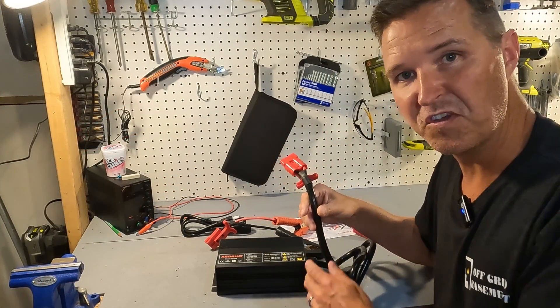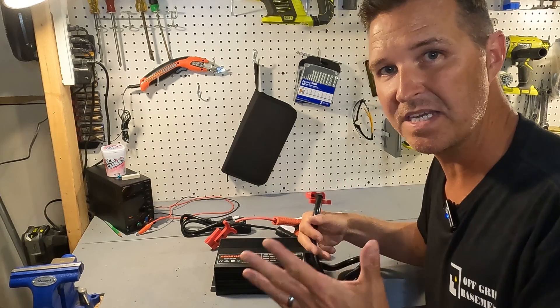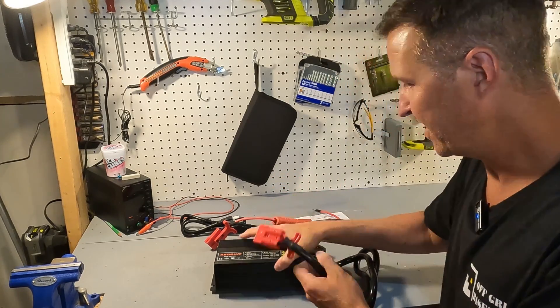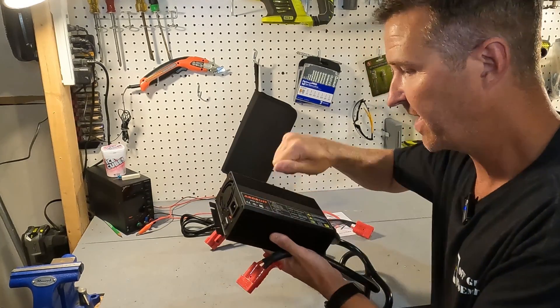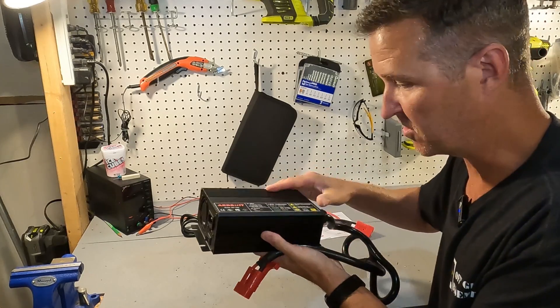My initial view of this battery charger is that it just kind of screams quality. It's a 50 amp charger so it's a pretty good sized charger. It's an all metal case construction — there's no plastic at all — which is really nice.